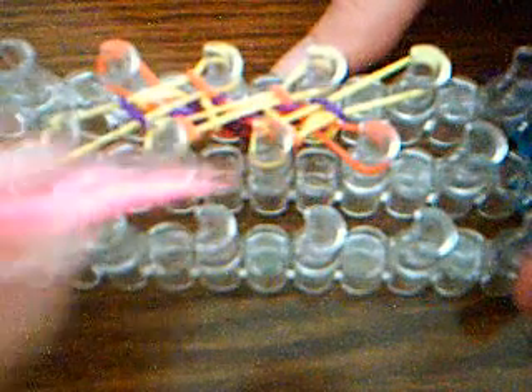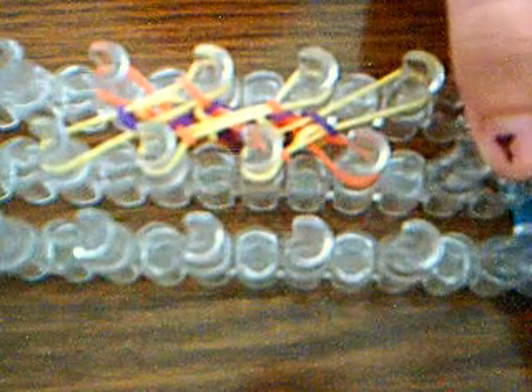I'm still getting used to this camera. Now push down. If you have a rainbow loom, I'm going to let mine go through the bottom. You'll need to make it go through here — you just hook it or pull with your fingers through here. Since I have a rainbow loom, I'm going to let mine go through the bottom. If you don't have a rainbow loom and it's not adjustable, you would handle it differently.